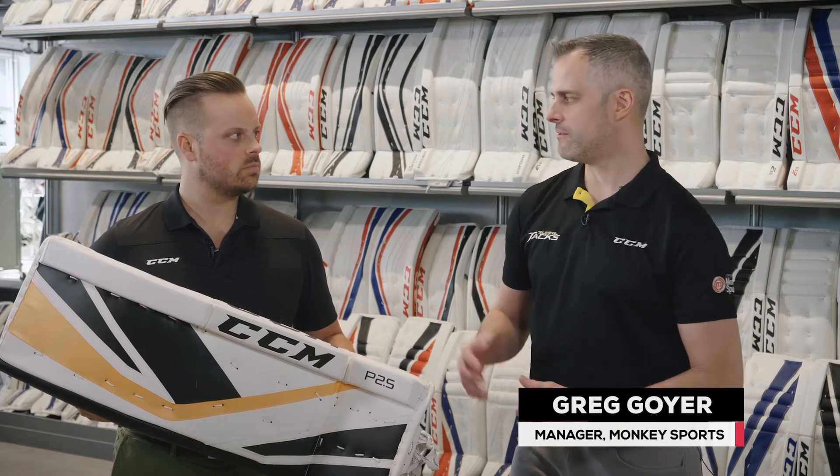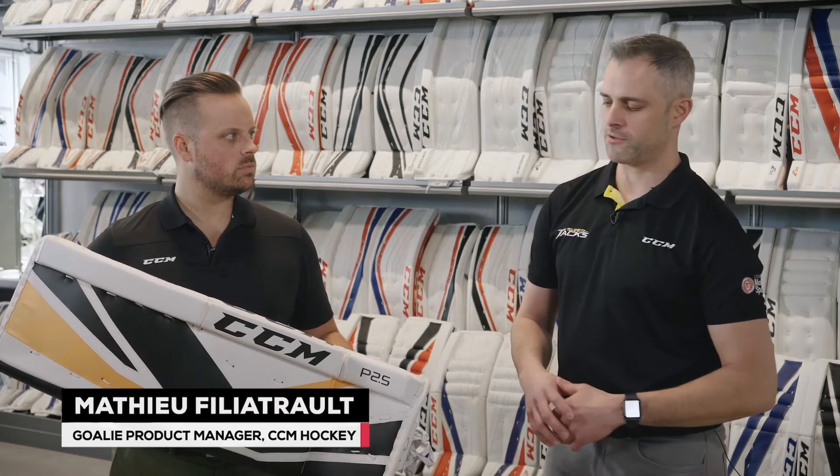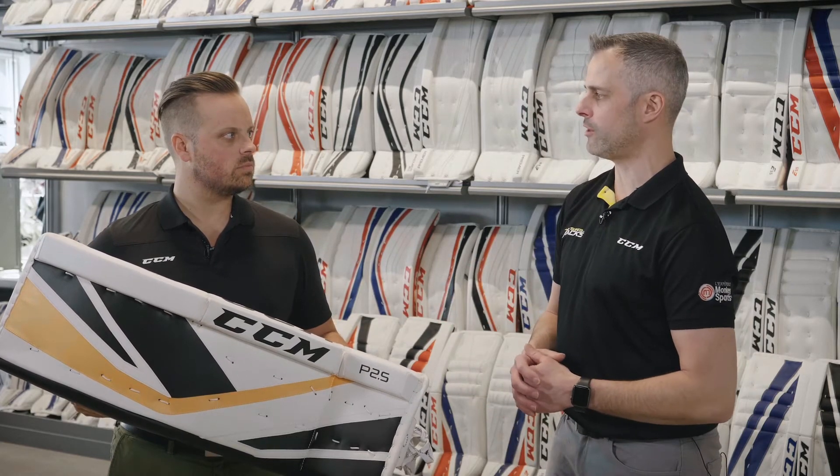Hi, I'm Greg with Monkey Sports and I'm here with Matt, product manager for goalie at CCM. Talk to us about the new Premier 2.5 goalie pad. The P2.5 is a great-looking pad — for what type of goaltender is it designed for?